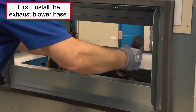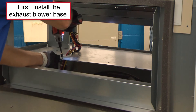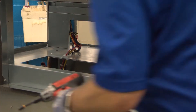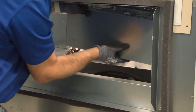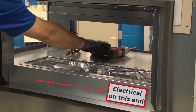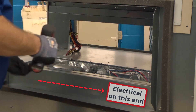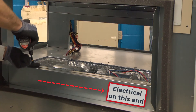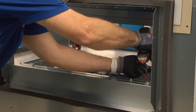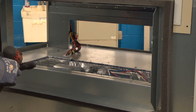First thing we're going to do is install the exhaust blower base with the screws provided. Be sure that you save all the screws from the sheet metal that you remove, because they're all going to get used before we get done. When we install the exhaust blower, we need to make sure and keep the electrical on the end as shown. That's going to put the exhaust throat of the blowers in the right position, and the electrical connection is going to be in the right position.